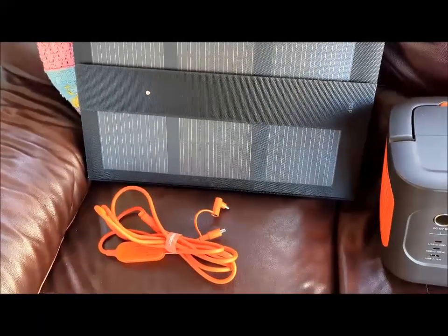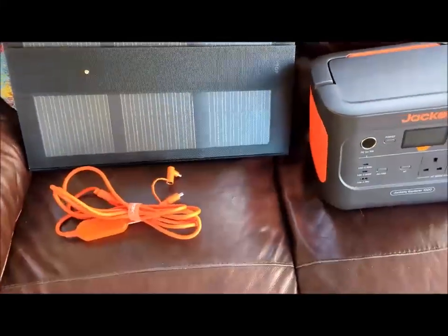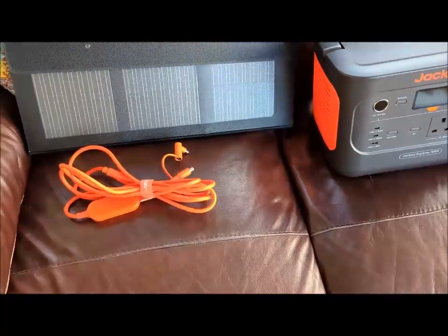It's a Ring RSC DC30, which is no longer made, but I've had it for about three or four years and it's working well.